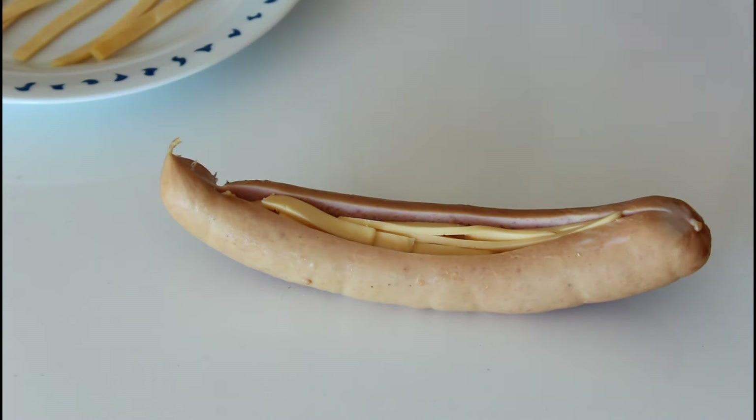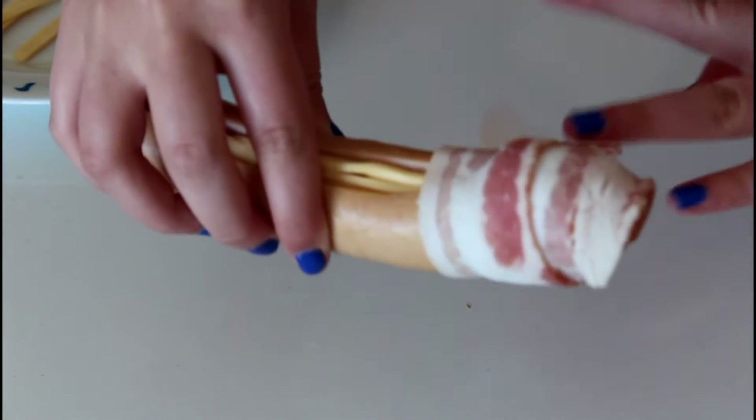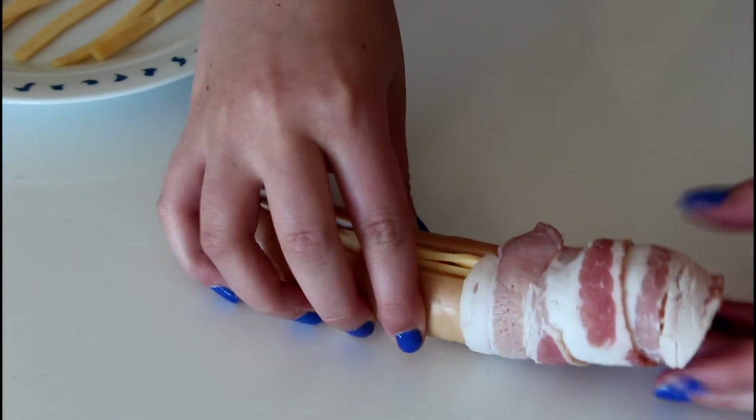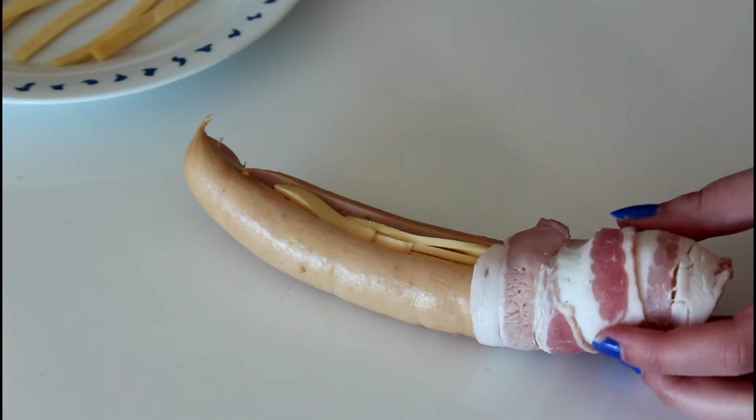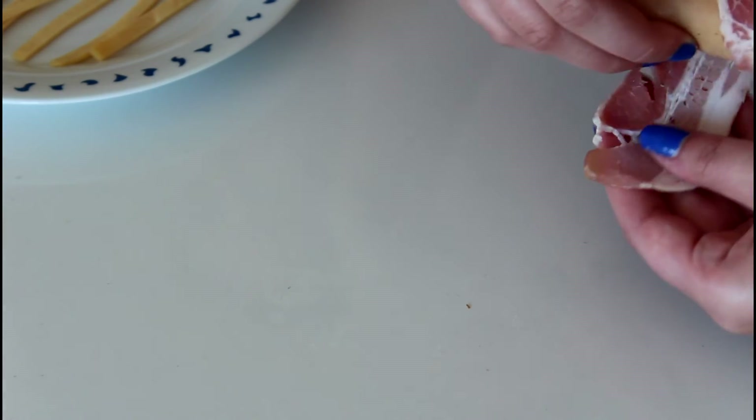Just like that. Then we are going to take some strips of bacon and just start out from the tip, and then just roll around like so, and then some more bacon. You just use however much bacon you like. We like a lot of bacon on these, so we are using three strips on each.